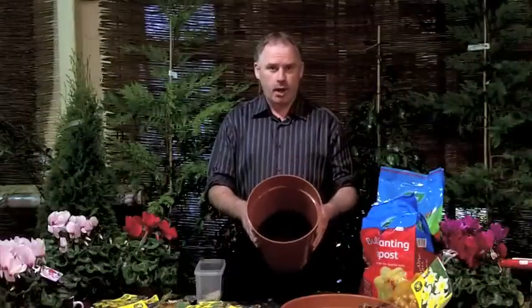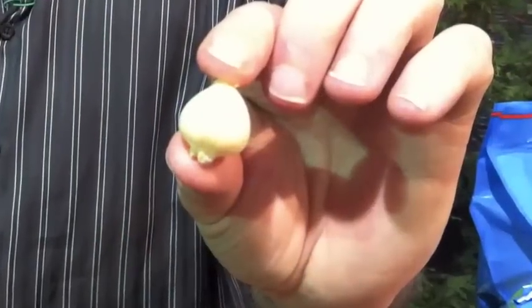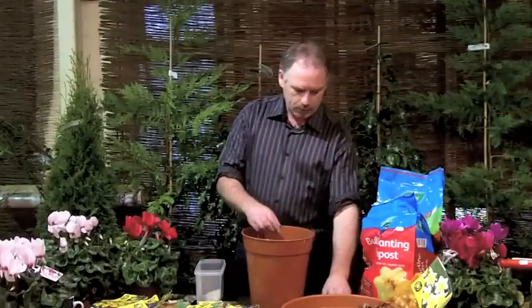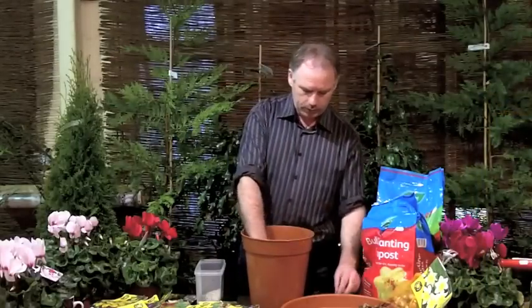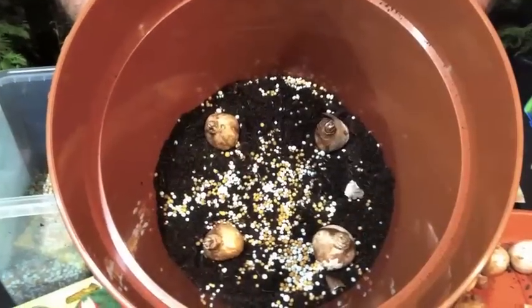Now this is my first layer of compost. I add slow release pellets which are perfect to add in when you're planting your bulbs. Now I'm going to plant my first layer — the tip of the bulb is always faced upwards. Just put a layer of them in here and that's our first layer of bulbs.